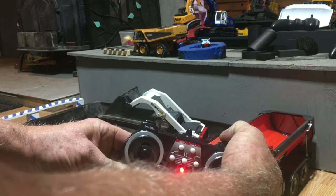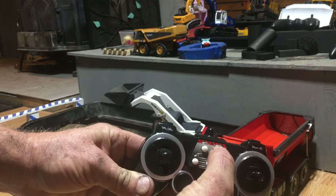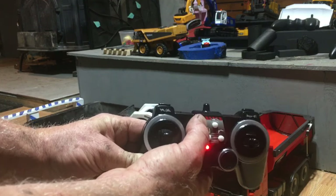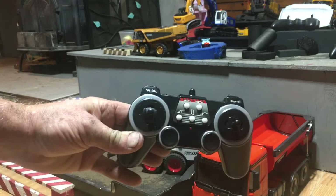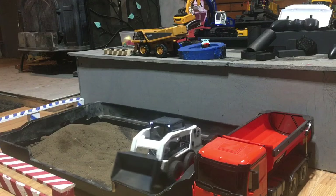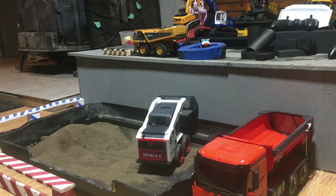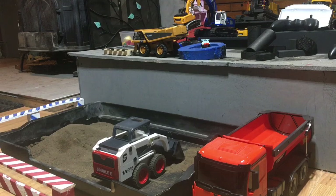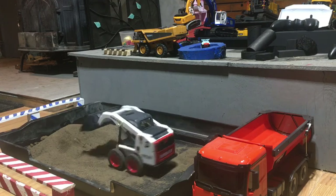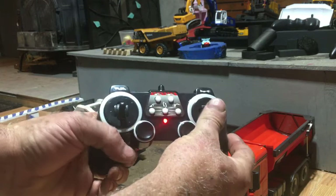Right here is a horn — so it's got a horn on it. This button here goes up and down, so it curls the position of the bucket. This goes down, and this goes up. Then this button right here goes back and forth — it spins it around.